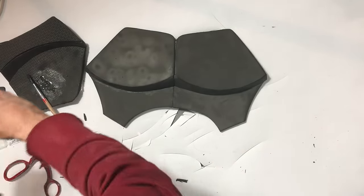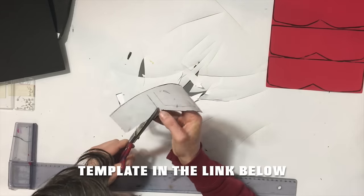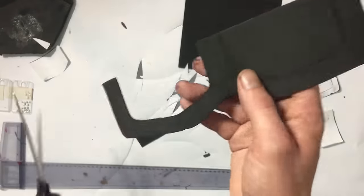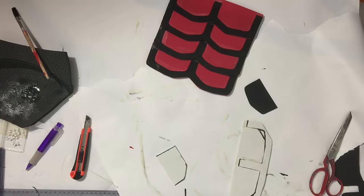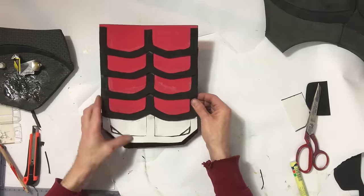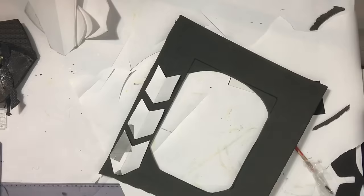Now it's on to the abs. I'm going to trace out the ab template onto some thinner craft foam, then cut out the border, trace that on some other foam, cut them out and glue them on top of each other. Then we're going to glue them all together in a nice scale-down effect. This felt a little bit flimsy to me, so I also added some extra foam underneath, and then attached all of that to the two pectoral muscles we made earlier.